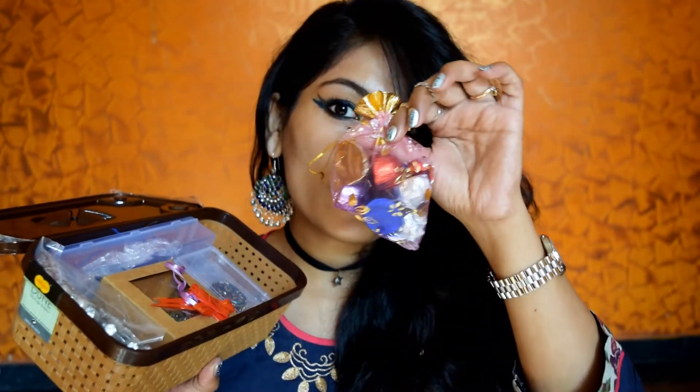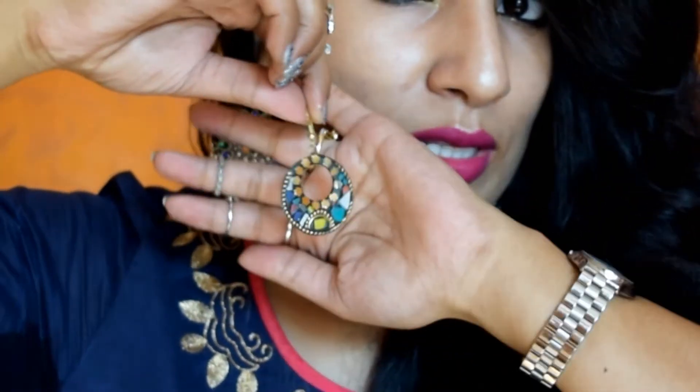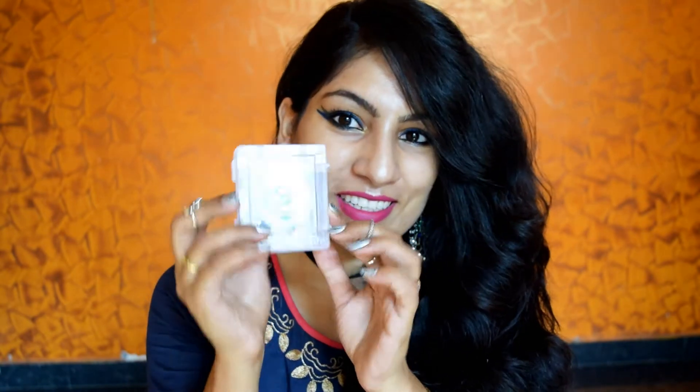These are the goodies we have in this month's box. The first item we have in here is these earrings. These are how the earrings look — they look so pretty and nice. These are made with scrap I think; they look so different. Let me just try them on.